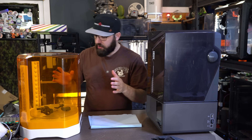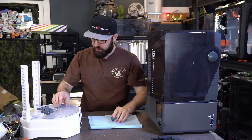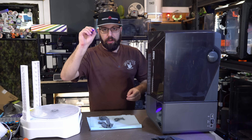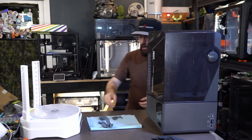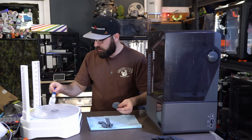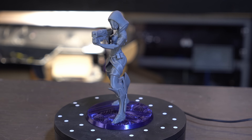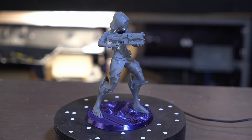With everything cured now, we can go ahead and put our print together. Once it's cured, you can handle it with your bare hands. With resin, you can actually use resin itself to glue different parts together using a UV light. But since these parts are kind of big and the UV light doesn't really penetrate the part, I'm just going to use some superglue and E6000 to hold it all together. And there we have it — our print is done. I've got a few other prints here and I'll put some B-roll up of all these prints done on the Elegoo Saturn 4 Ultra 16K.